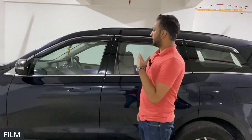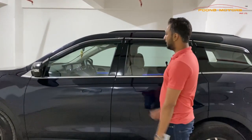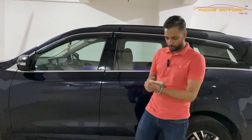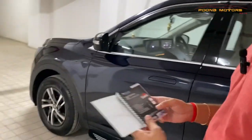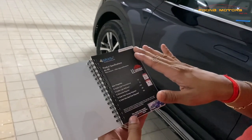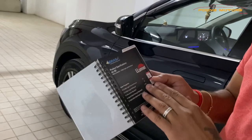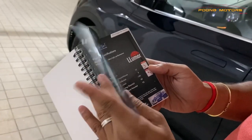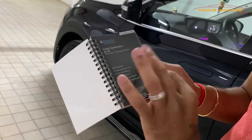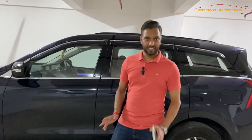We have also installed a window film — one of the most important parts especially during summers. We have installed a film so clear you will not even know it is there. It is the Air 80 film of the Lumar brand — one of the best brands. The visibility is 77% so you don't have any issues, and ultraviolet reduction is 99%. This film uses nanoceramic technology and is made in the US — one of the best film brands available.